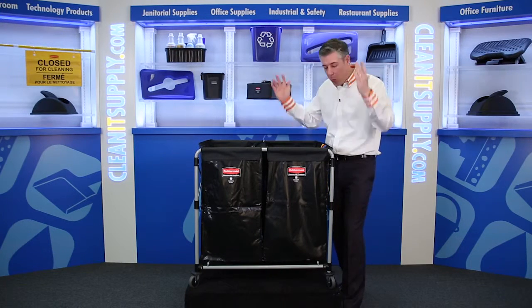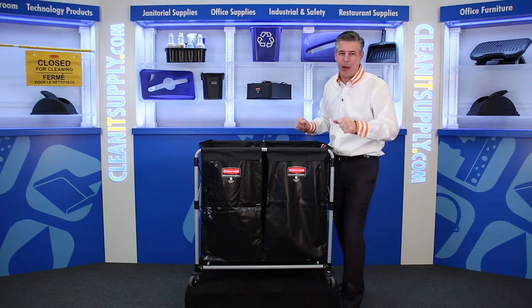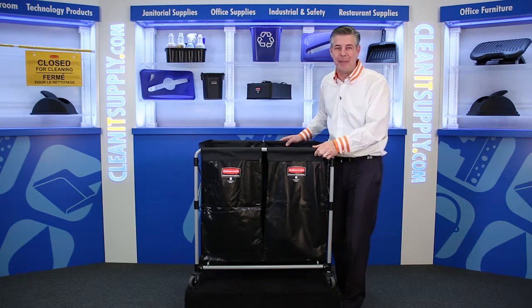Hey, this is Danny D on CleanIt TV and welcome to the Rubbermaid 1881-781 Collapsible Steel X Cart from Rubbermaid Commercial. Detail product breakdown available at CleanItSupply.com.